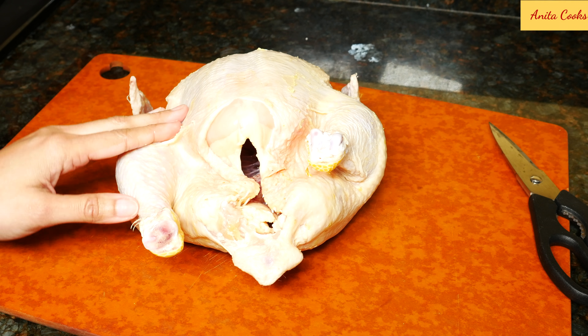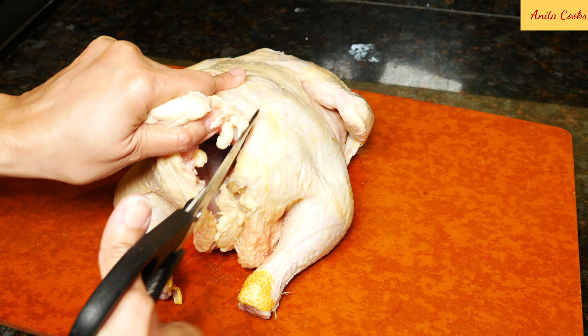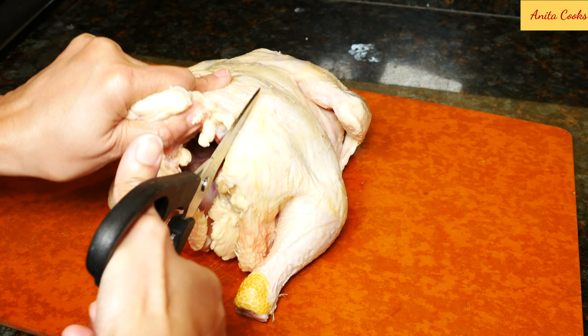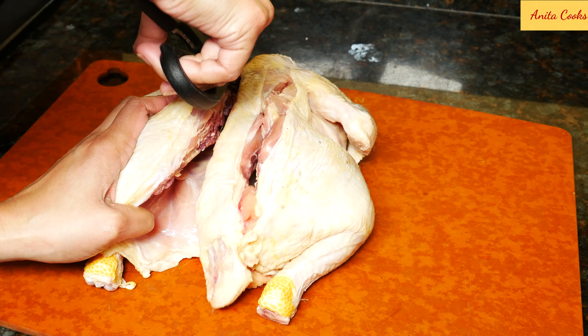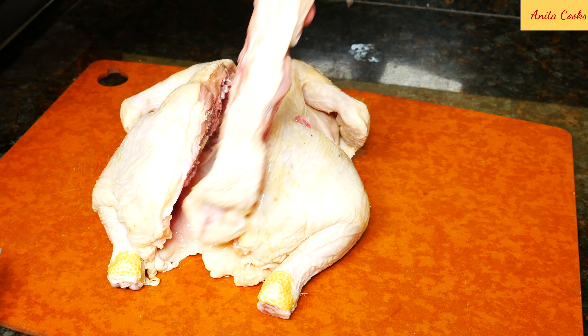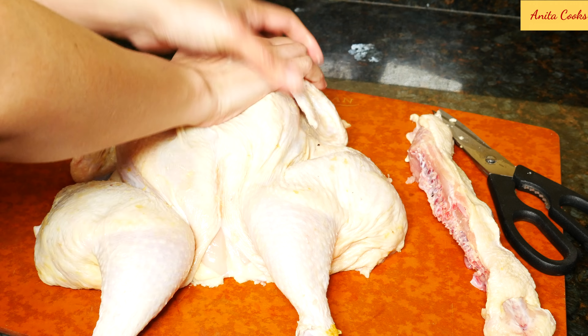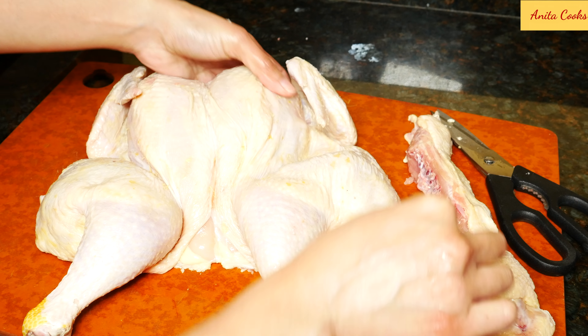Pat dry really well with paper towels, flip the chicken over, and take the backbone out. Kitchen shears are perfect for this — just go along both sides of the backbone. I'm doing this so the chicken will cook faster. You can save the bone in the freezer for when you make chicken stock or gravy. Press down on the breastbone until you hear a crack. This will flatten the chicken.